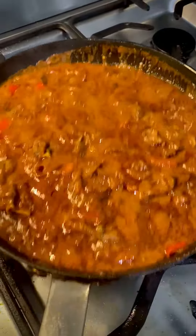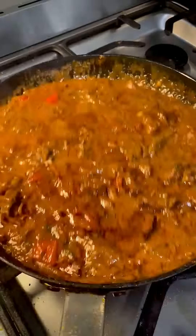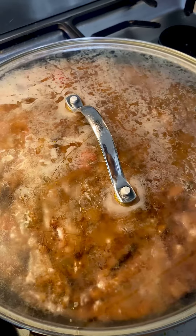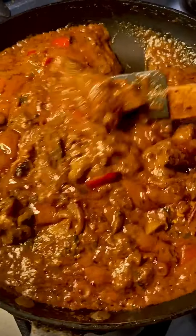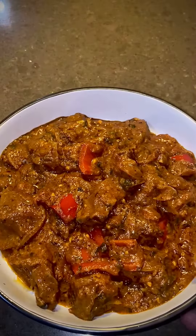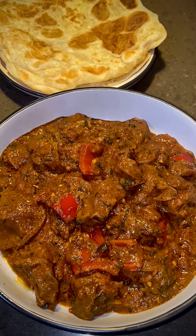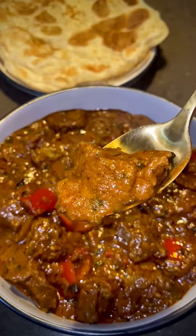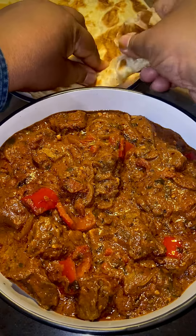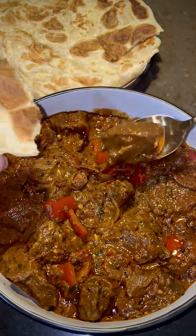If you want to make a chicken tikka masala using the same method, check out my other video. 30 minutes later, you are done. Why would you want to take out when you can make such great dishes with little effort? Let's plate it and have a taste. Check out this gorgeous mutton tikka masala, best served with naan or paratha. It's a flavour bomb in each bite.